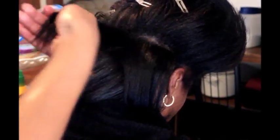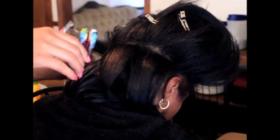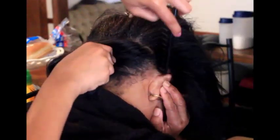I continue to take small sections making my way up to the top. Keep in mind that even though I already used the heat protector, I'm using it again when I go in to flat iron as well — just for extra protection on the ends.